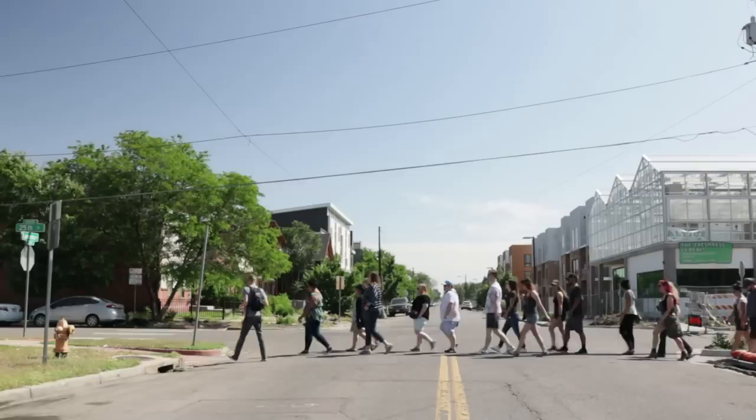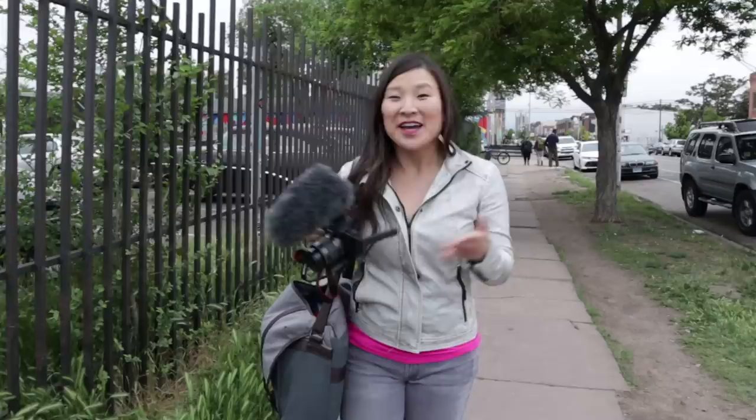We vloggers have a unique set of needs when it comes to choosing the right camera. I want the quality and creative control of a DSLR and something compact and lightweight like a point-and-shoot or a phone. Honestly, I've been guilty of carrying around multiple cameras at once to get the job done. That's why I'm so excited to see so many features packed into one little camera.